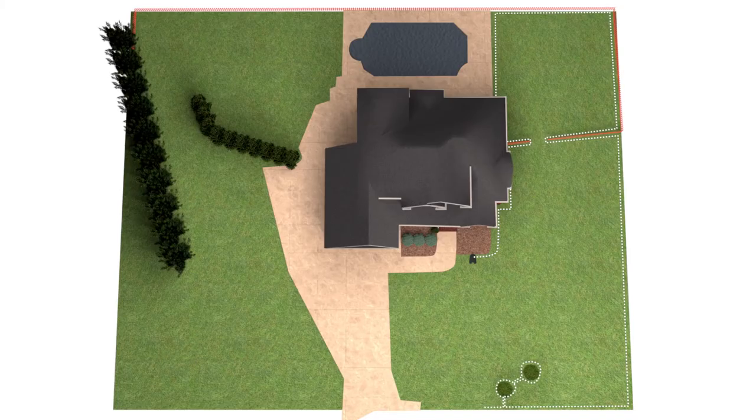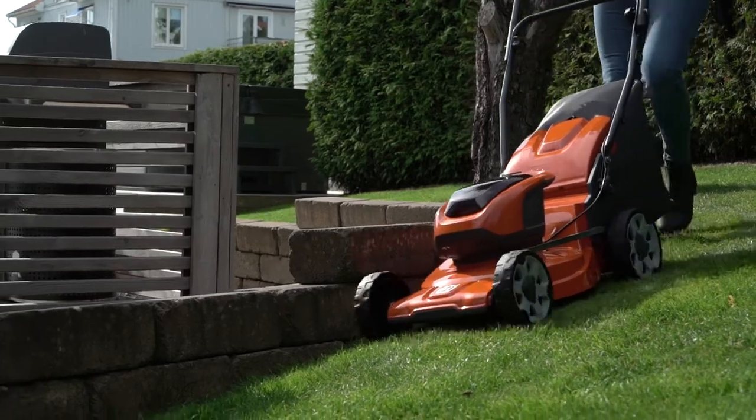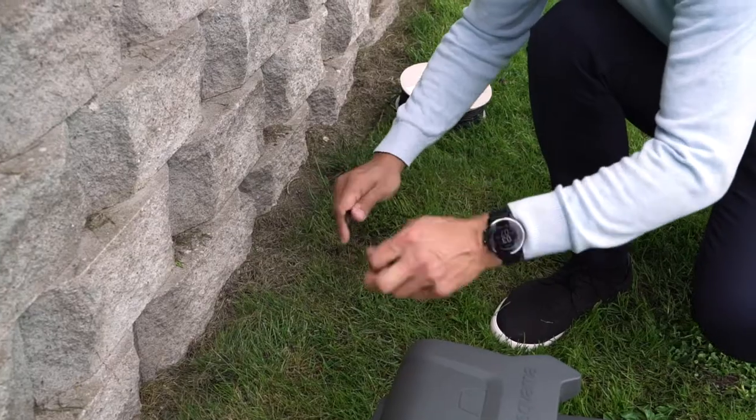The boundary wire is put along the edges of the lawn to define the cutting area, so the robotic mower knows where to turn. We recommend that you mow the lawn before laying the wire to avoid it being lifted by the grass. This will also reduce the amount of stakes used.